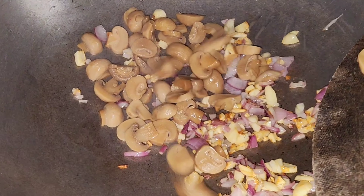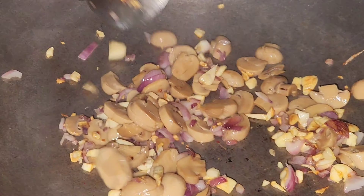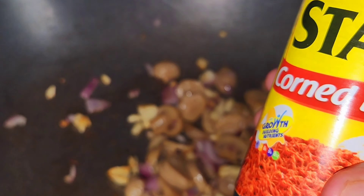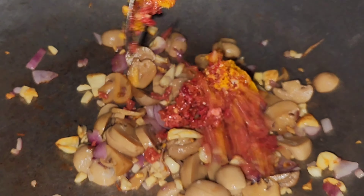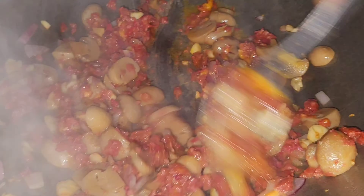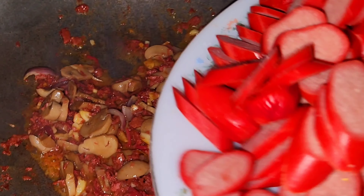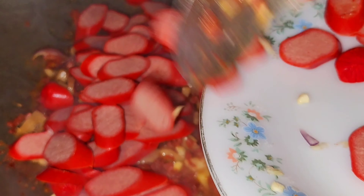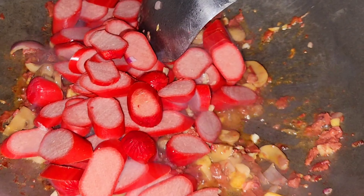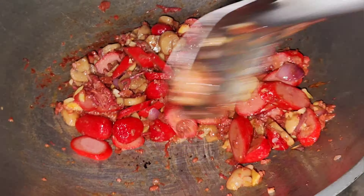Okay, after this put in the mushroom and stir. Then put in the corned beef and stir. Put in also the hot dog and stir. It looks yummy — you can feel the yummy smell!